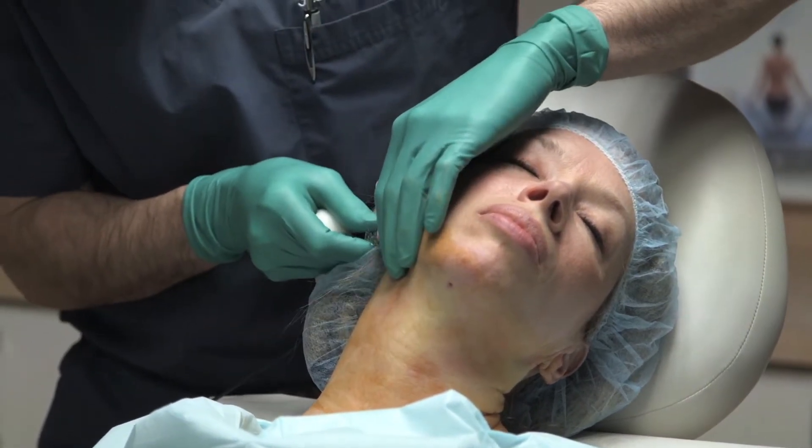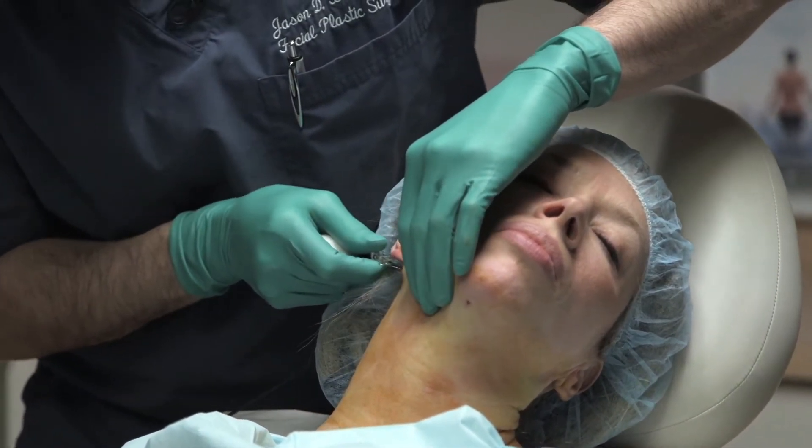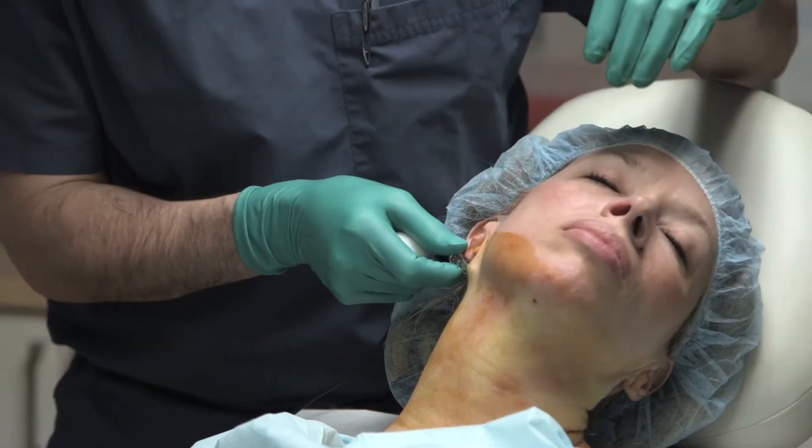Next, the RF element is then placed into the cannula and inserted into the lateral port in the neck.